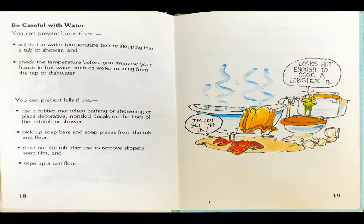Frog sees the hot bathwater and says, looks hot enough to cook a lobster in. The lobster walking by says, I'm not getting in there.